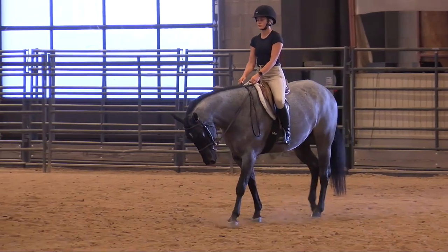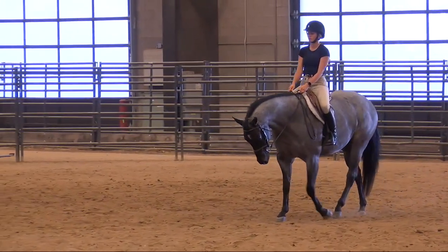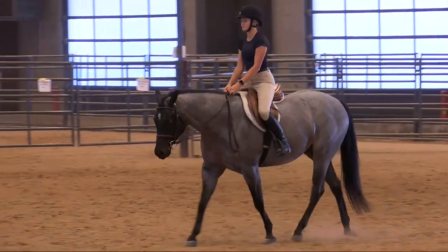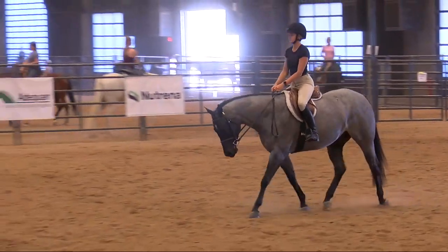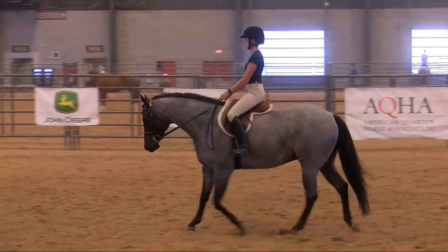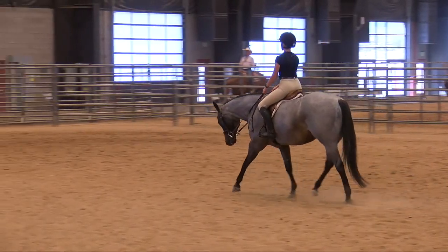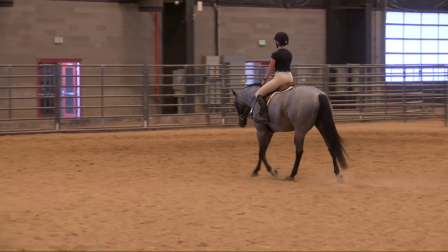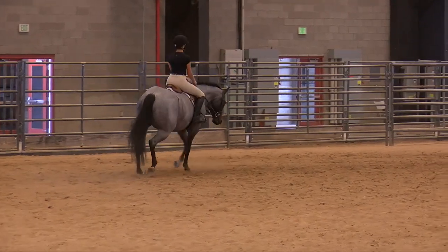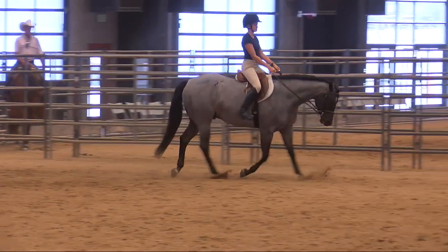That is very nice. She has a nice forward step. Remember, this is equitation. We encourage you to have a nice forward moving — move through it. Your yellow line is where X comes through, and that is where they consider the center of the arena. Natalie broke into her sitting trot at X. She comes around and transitions in.